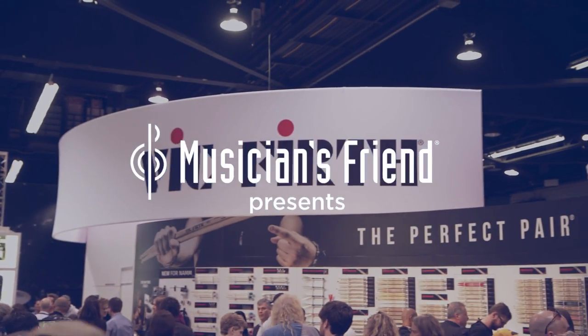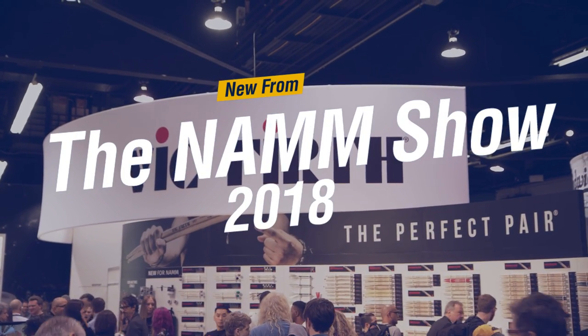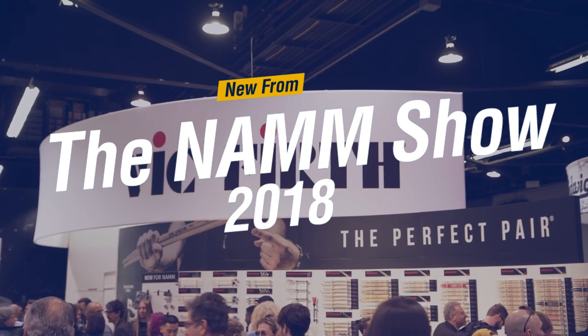Hey, this is Max, a Musician's Friend. We're here at Winter NAMM 2018, and we are talking to Andy from Vic Firth about some great new drumsticks they've got. How you doing, Andy? Good, Max. How are you? I'm great, thank you. Want to tell us about what you got here?